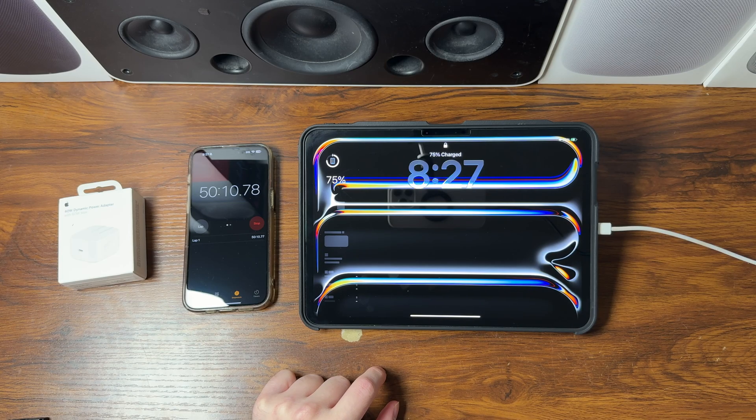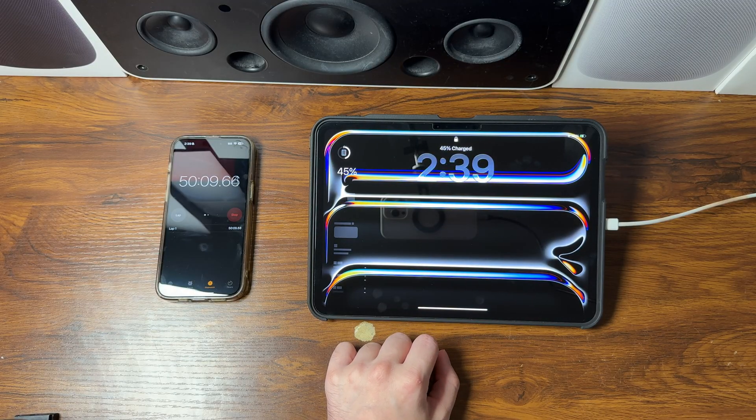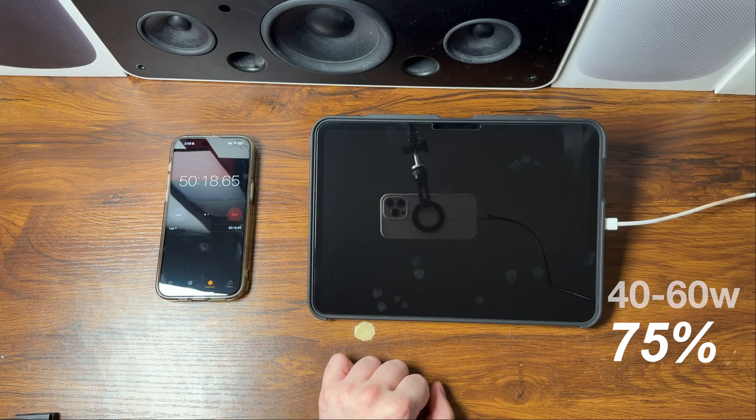At the 50-minute mark with the 40 to 60-watt, we are at 75 percent — only 5 percent more to go, so we should be done within the next 10 minutes. On the 20-watt at the 50-minute mark, we are at 45 percent — still a long way to go to that 80 percent mark.